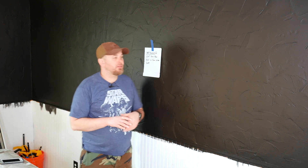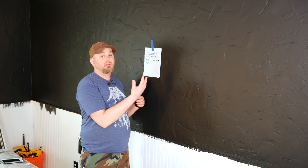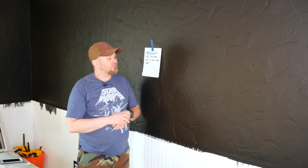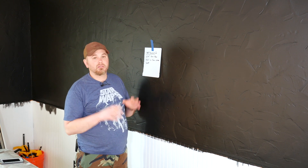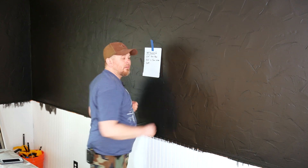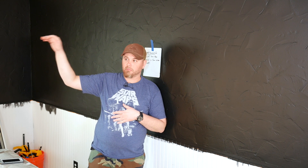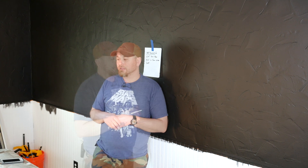Before I can install the feature wall I'm going to do a little bit of electrical work because some of the wiring is going to be behind it. We're installing two wall sconces on this wall, and in the corner where the TV is going to go I need to run some electrical because I'm going to be building a mantle to set the TV on. I'll show you how to do all this in this video.